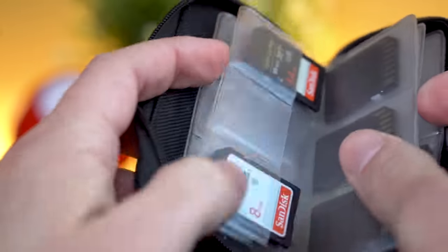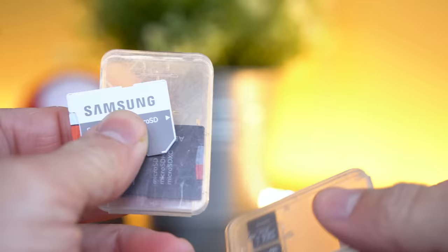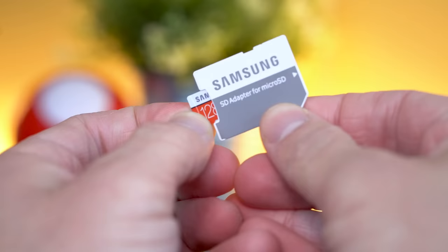The most important piece of the puzzle for an all-digital video game collection are Micro SD cards. Being both a video producer and a gamer, I've used plenty of these little guys over the years. So let's chat about some of my favorites!